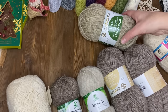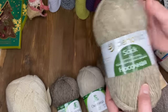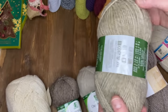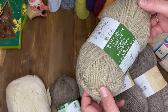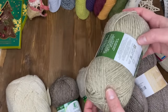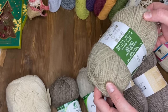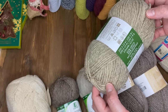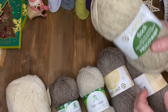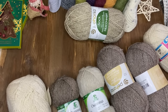Начну с дешёвой. Вот такая носочная пряжа от «Пехорки» – вот такая прям пушистая, объёмная. В составе 50% шерсти, 50% акрила. В 100 граммах 200 метров, но это пряжа такая толстая. Из неё буду вязать обычные гладкие носки, простые, без орнаментов и узоров.